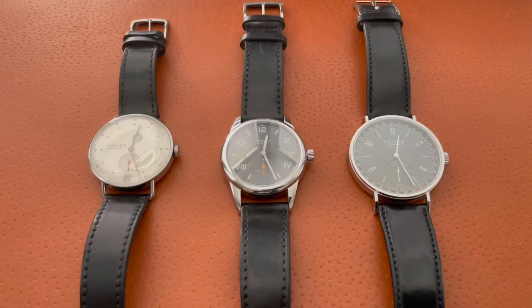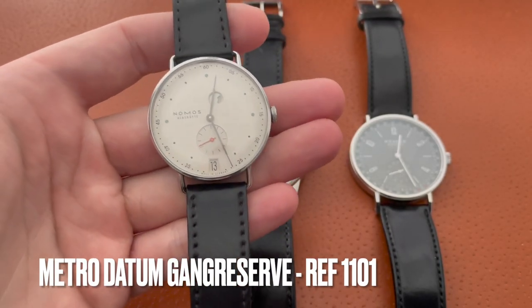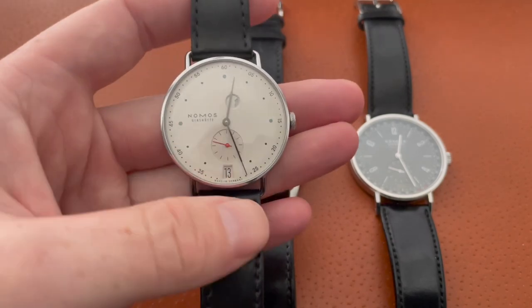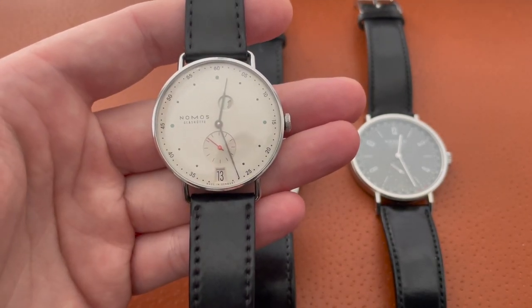Hey YouTube, it's Craig here and I'm back with a new video. In this one we're going to talk about my Nomos watches and what it's been like having them for one year. I can't believe I've already owned these watches for a year. My first one was the Nomos Metro and this was my grail watch — absolute grail watch. I never thought I'd get the chance to own one and now that I own one I love wearing it so much. It's better than what I thought it was going to be.